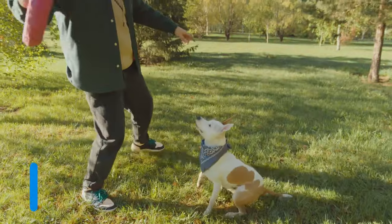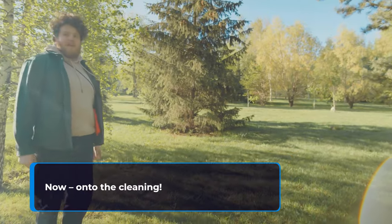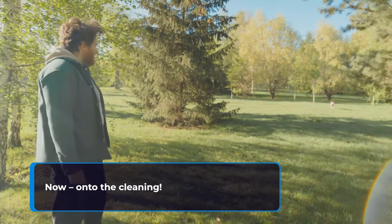Your dog needs to know how to fetch before you can work on this trick. So if you need to, teach him that first. Now, on to the cleaning.